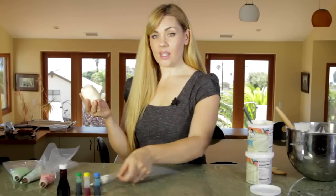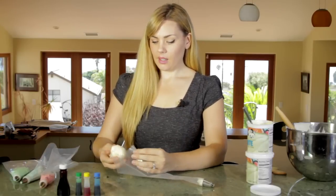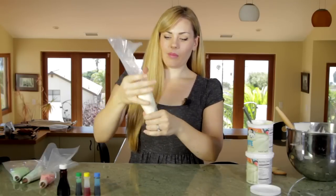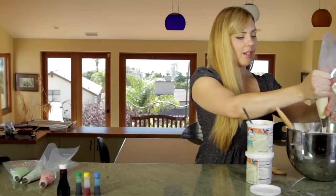We're going to put this icing into a piping bag that already has a tip right here on the end. Now we're ready to decorate — we're having too much fun already. There we go.